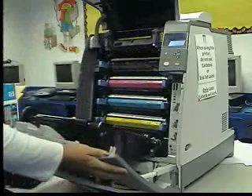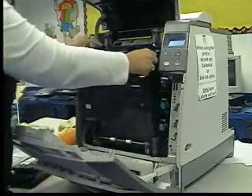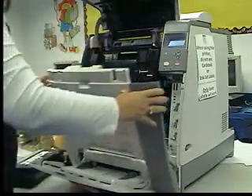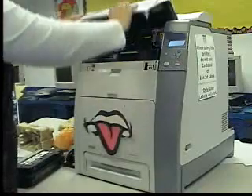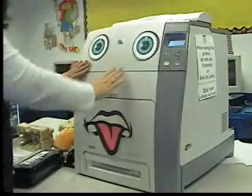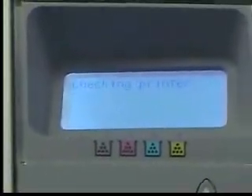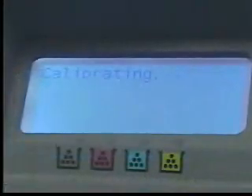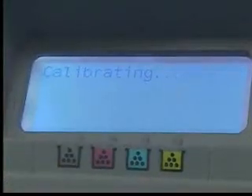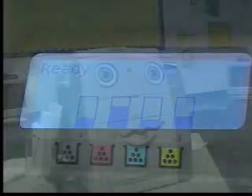Close all the doors. You should see the message: Genuine HP Supplies Installed. The printer will check itself and then it will calibrate. Calibrating is the art of the print nozzles adjusting themselves precisely in order to produce a clean and sharp output. Once the printer tells you it's ready, then you may print again.